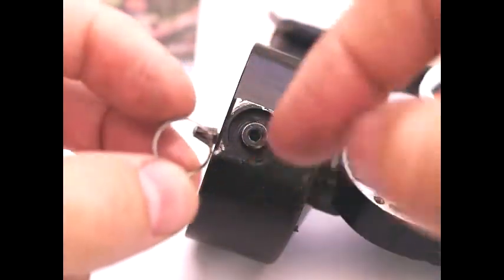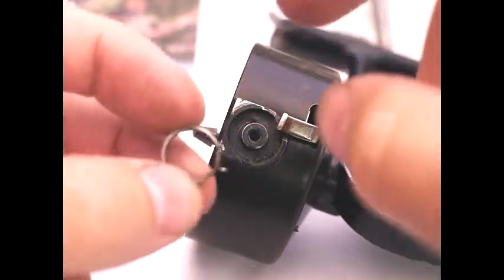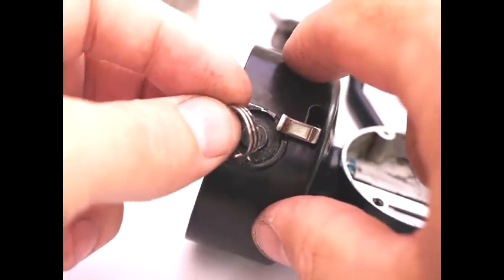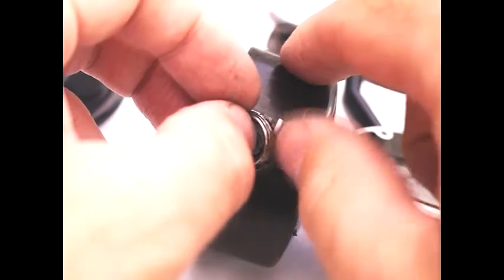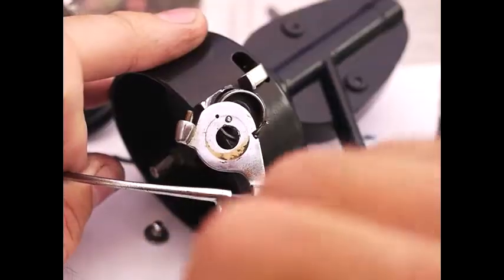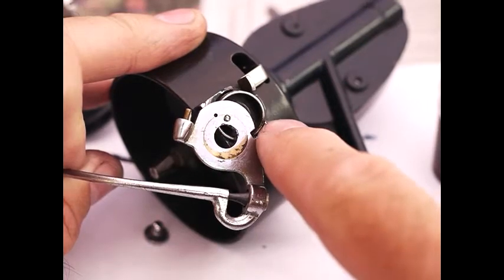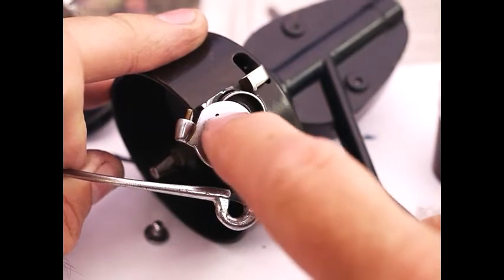The spring has two notches: one sticks out from the side and one sticks up. The one that sticks out from the side goes into there. Now the bail arm goes in such a way that the bit sticking up on the spring here goes into that little hole.